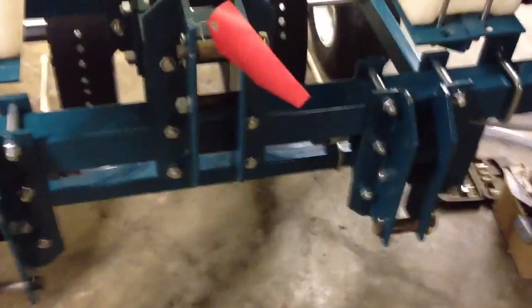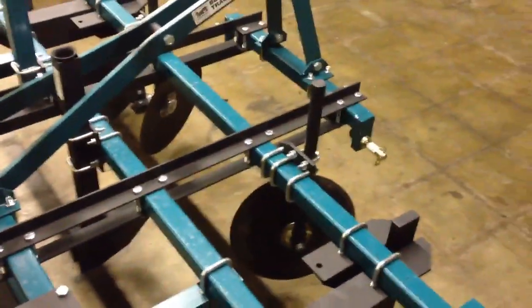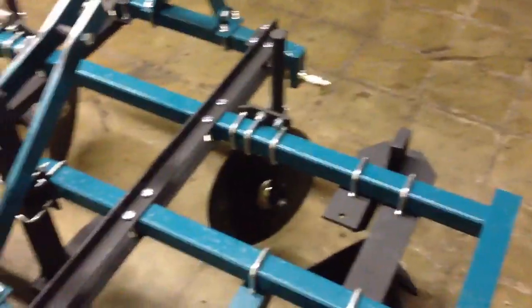That thing just kind of floats on the ground — it's on wheels but that just guides it. It's actually on a bar sitting on a spike right now, so it'll be down on the ground when in use. Three-point hitch setup. This is the two things on this: it boxes or beds the dirt up. I got it set at four-inch beds right now, which is plenty for what I'm doing, so it'll bed up the dirt.